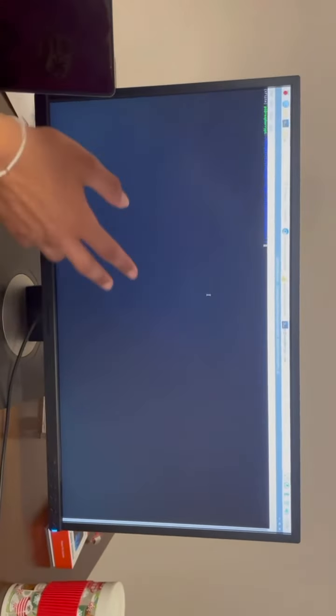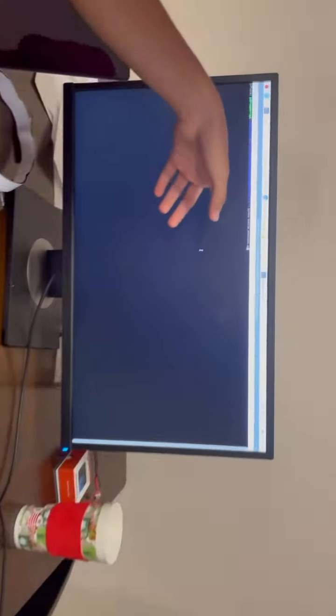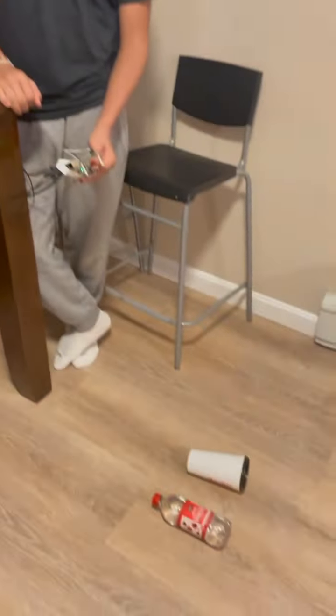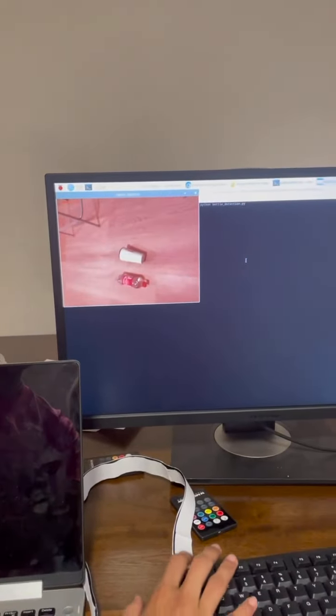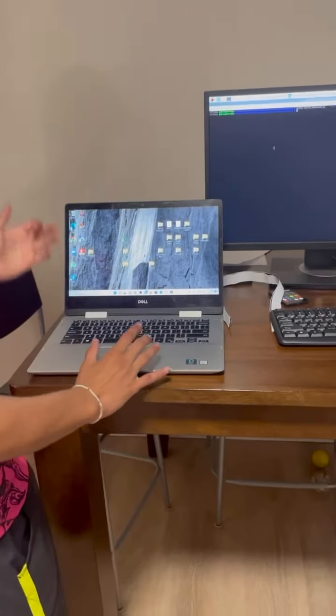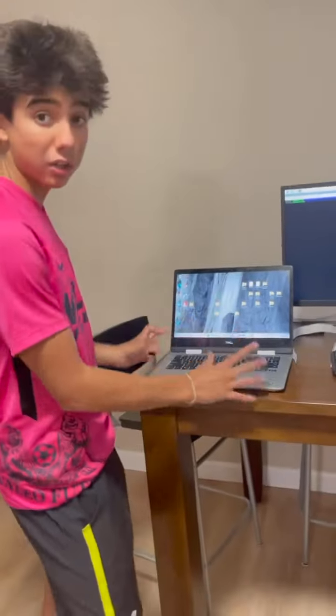Now we're going to show an example of how the whole thing looks from an outside perspective as a tech demo. We have our CubeSat on and we're in our Python environment. We're going to run the Python bottle detection code and press enter. As you can see, I'm holding the CubeSat with the camera facing towards the bottle and the cup so it can detect them. As soon as it detected, it took a photo. We're going to exit out because there's a pause time of 10 seconds, so the camera doesn't take unlimited photos. Now if the program worked as intended, we should go to the BitVise application on our ground station.